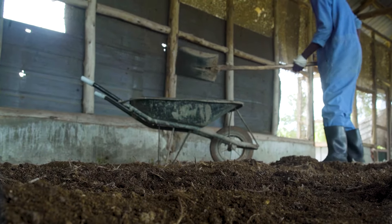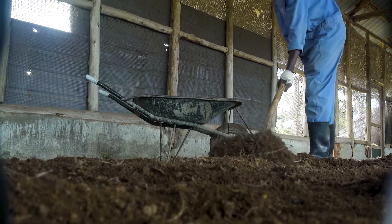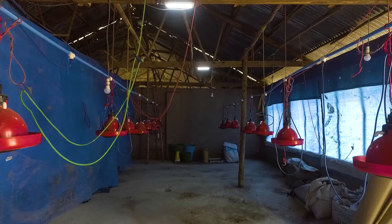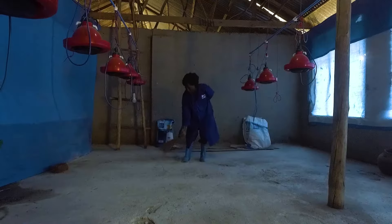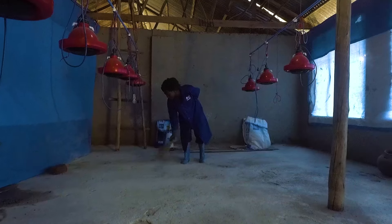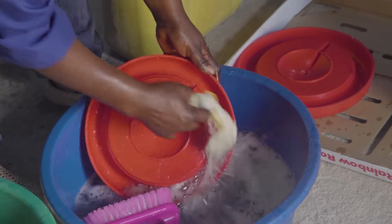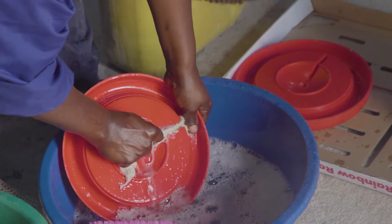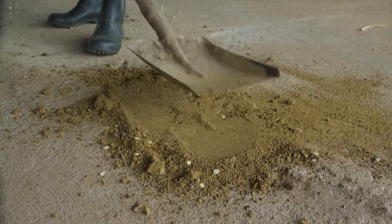Before the arrival of the chicks, we have to prepare the rearing house. Day-old chicks are very sensitive towards diseases. To reduce biosecurity risks causing higher mortality and poor performance, preparation is key. To erase biosecurity risks from the previous flock, you need to clean and disinfect everything the chick will be in touch with. These points of attention will help you to prepare properly.